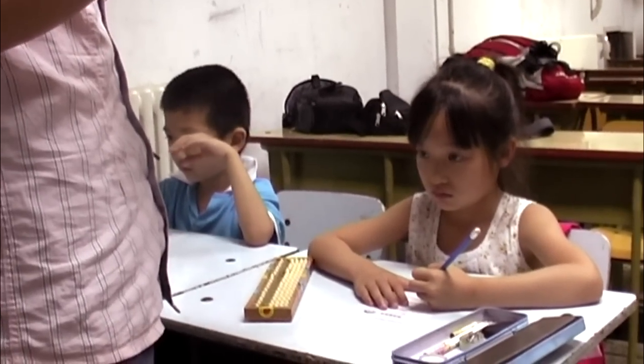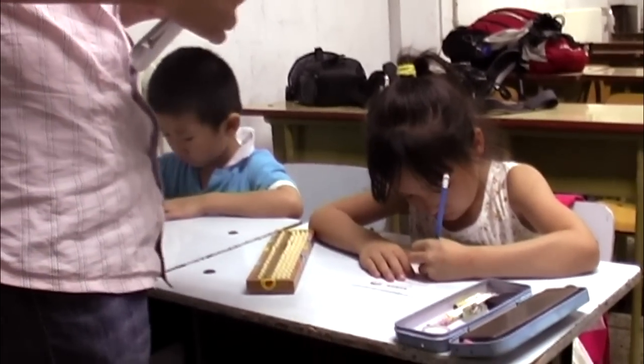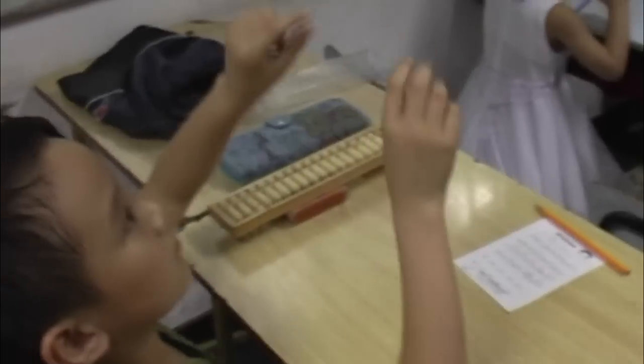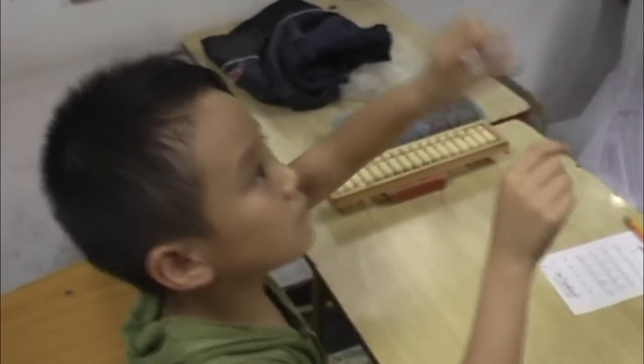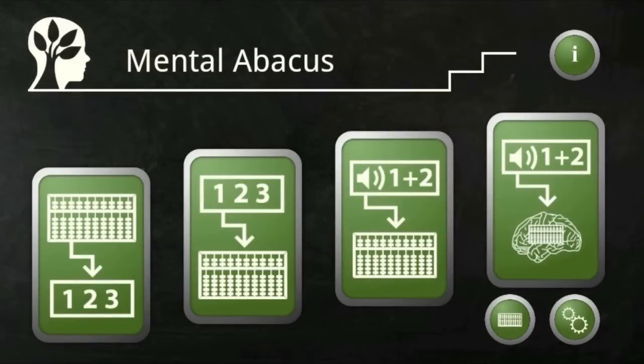This way, they also develop abilities that they have use for when performing other intellectual tasks. The ancient Chinese abacus is almost 2,000 years old. Today, it is used by many teachers and students to develop extraordinary math skills.